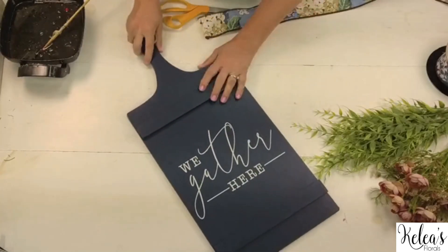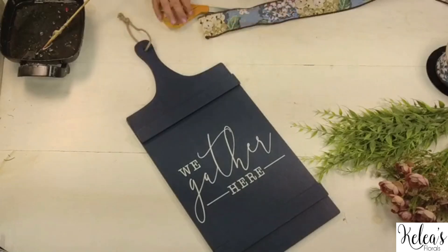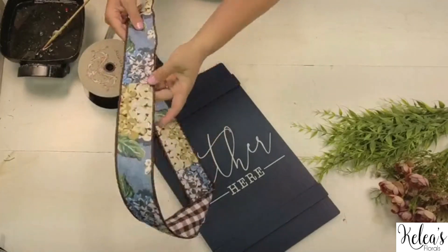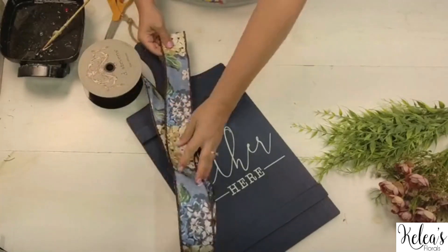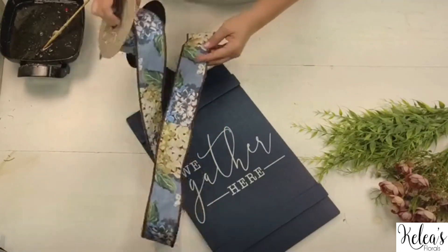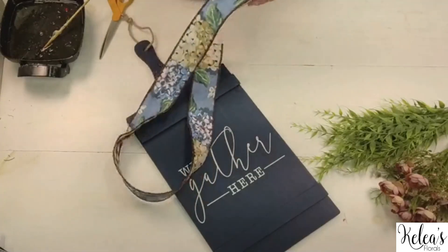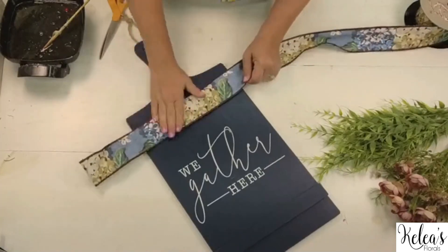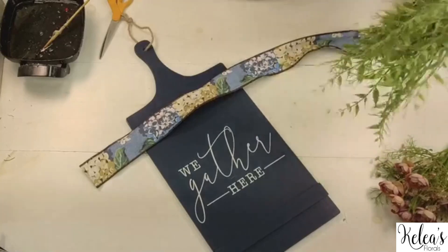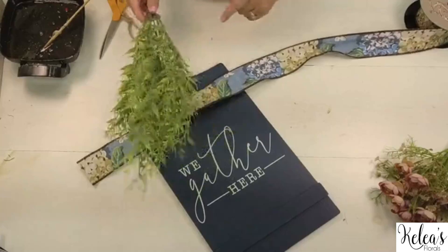I'm going to show you how to upcycle this into something a little jazzier. The supplies we're going to use today — I'm in love with this ribbon. We used this ribbon for a killer swag we did in design school and we're going to use it on here. It has some neutral tones, it's got different blues, it's going to pick up this pretty blue in the background, and the coolest thing is it's reversible. We'll be using a fishtail fern, which is just a great filler — it's very muted — for our greenery.